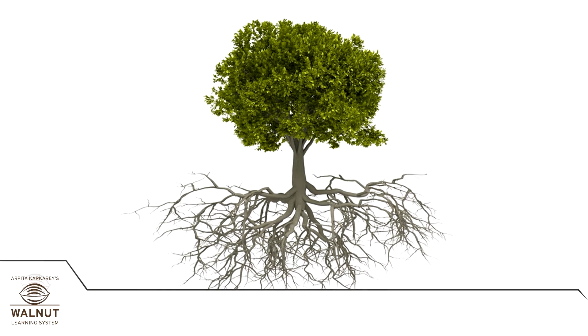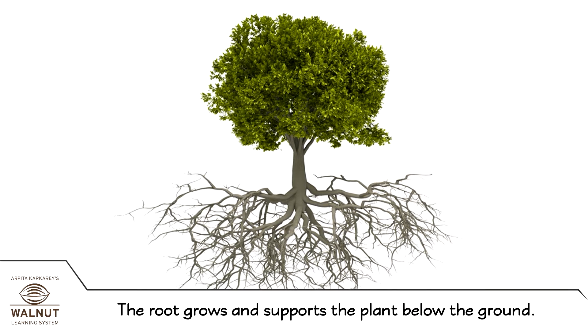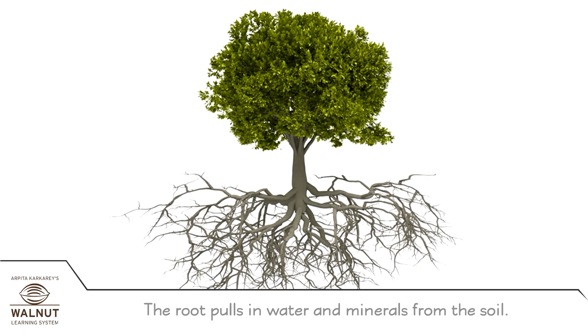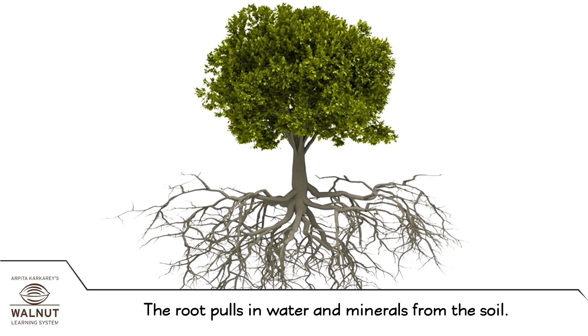Parts of Plants: The Root. The root grows and supports the plant below the ground. The root pulls in water and minerals from the soil.